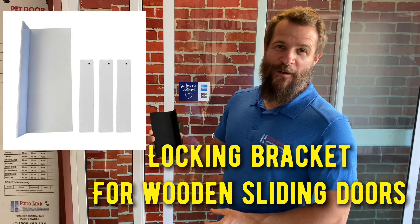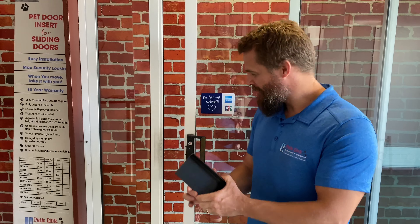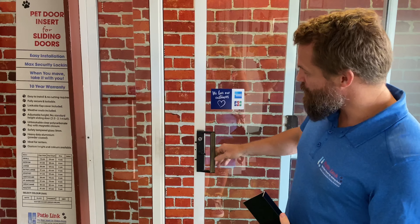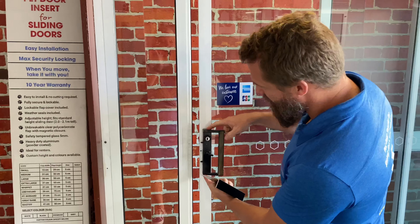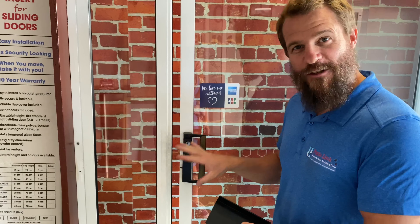Hi, in this video I'm going to show you how to install a locking bracket for a wooden sliding door. Now in most cases with a wooden sliding door, the handle is actually set back too far away so that a standard locking bracket is not compatible.